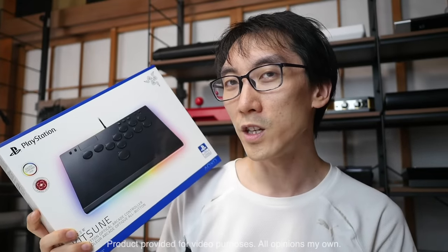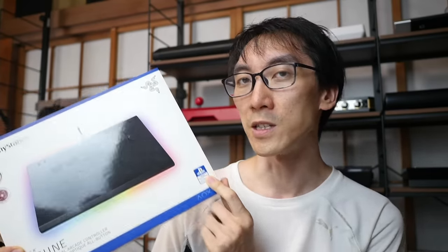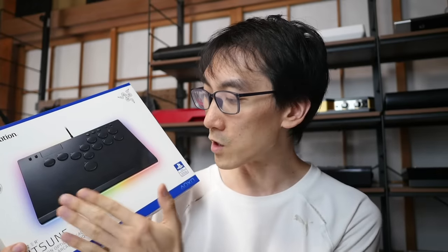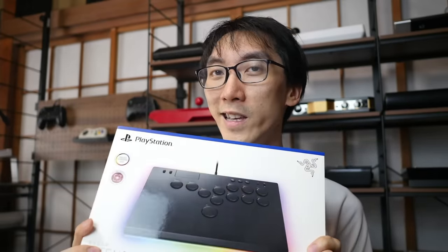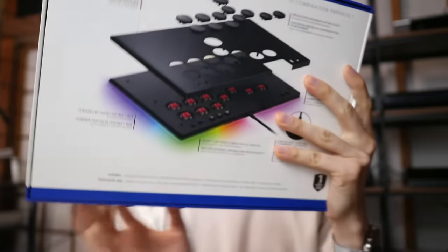This is the one that you will see the most. Razer is not the only controller company out there, but this all-button layout is surprisingly uncommon when it comes to officially licensed products. Coming in at a reasonable price with this gorgeous design and Razer Chroma RGB lighting, I'm really excited to get it straight out of the box and see just how well this optical arcade controller performs.